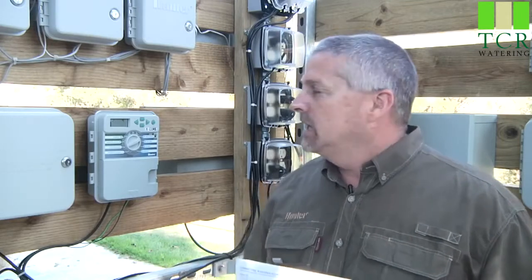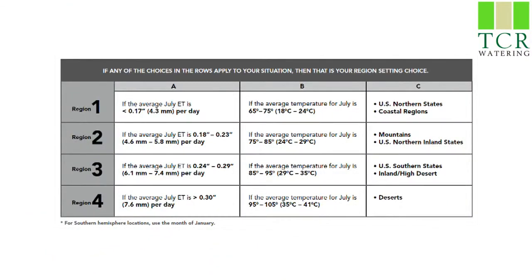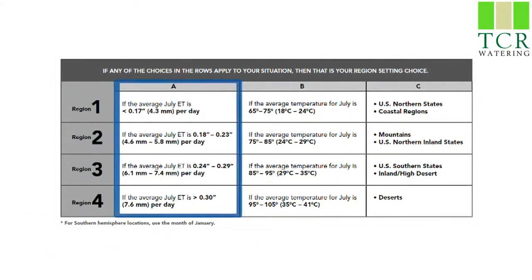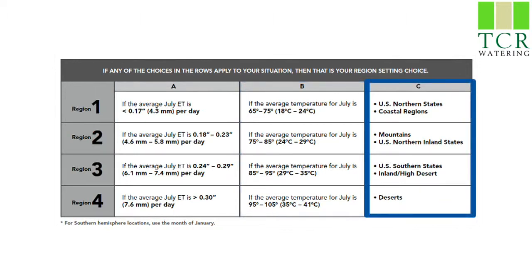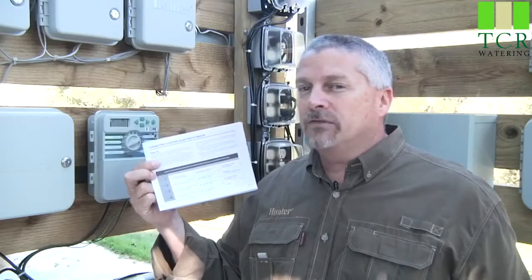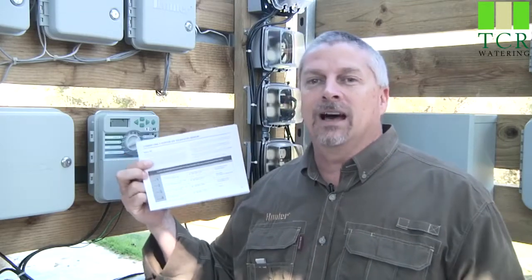To determine your region, there's a handy chart in the Owner's Manual. The first and most effective method is based on your average ET in the hot months. The second method provides a series of average high temperatures for the hottest months. The third method is a region description — coastal, mountain, inland, or desert. There are four regions to choose from: region 1 is the cooler areas and region 4 is the hottest areas.